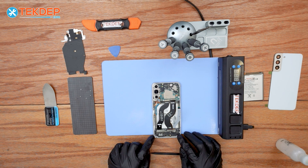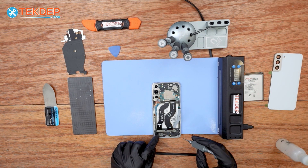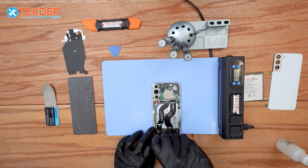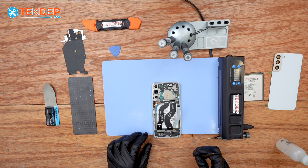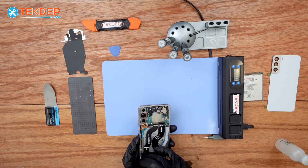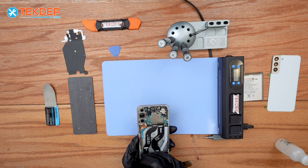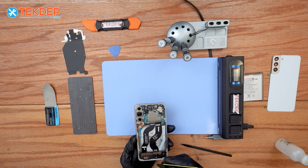Let's proceed to remove the bottom speaker. Use a Phillips screwdriver to remove the screws, then use a spudger to pry it and fully remove the bottom speaker. It might be difficult to remove the cover at the lower area, so you can use an alternative tool — whichever you're comfortable with — such as a metallic prying tool.